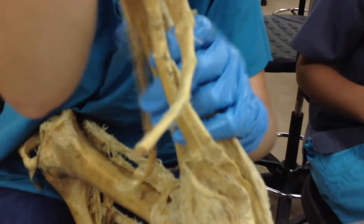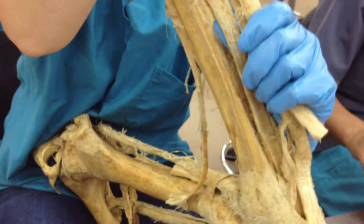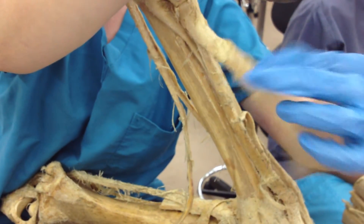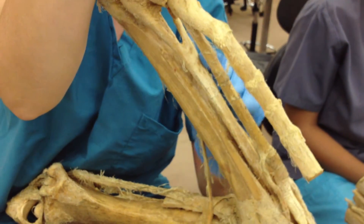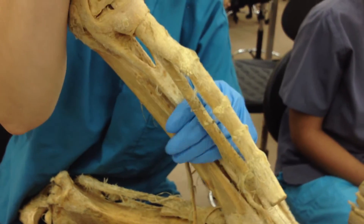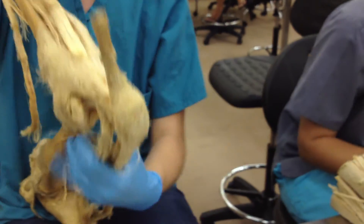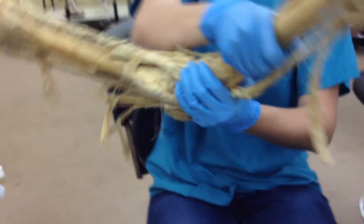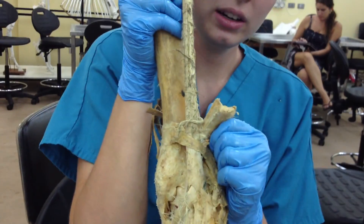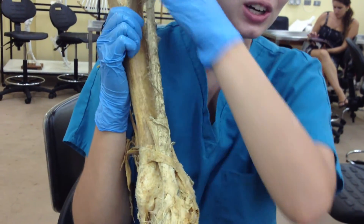When you guys go to the larf next term, you'll have a horse standing up and they're going to have you identify all three of these together. What you do is flex the limb and take your thumb and finger and you can feel and separate all three of them. But when he's standing, this feels just like the bone and you cannot differentiate it. So flip this back over — this is your cranial tibial muscle right here. And what is this? Peroneus tertius. And what nerve comes down?